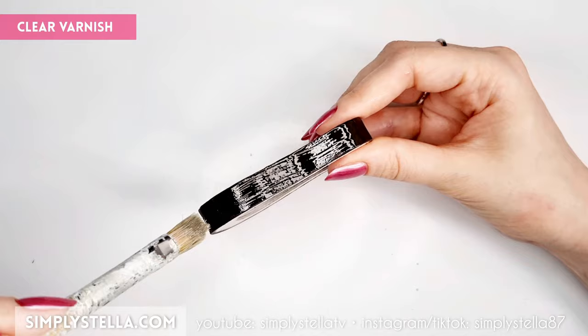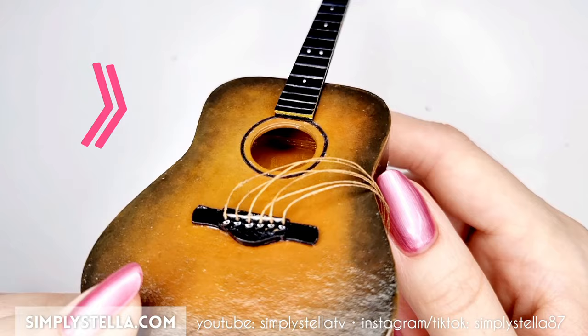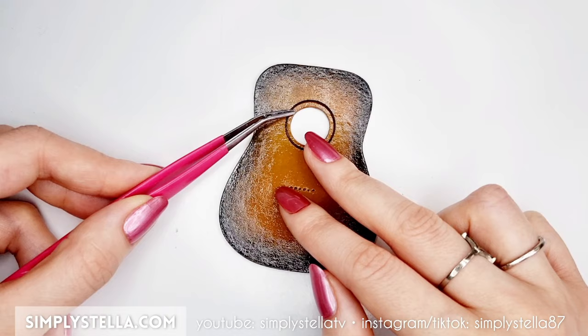Also, I didn't paint the inner structure, but later I realized it shows from some angles, so I'd advise to paint it as well. Now that the back, sides, and the front of our little guitar's body are painted and varnished, we can begin to add some details. Cut this circle into paper and glue it around the sound hole.